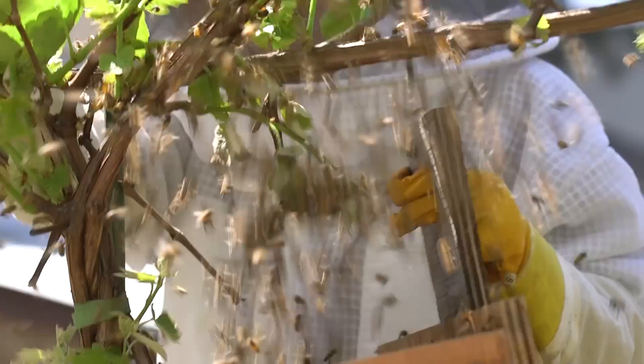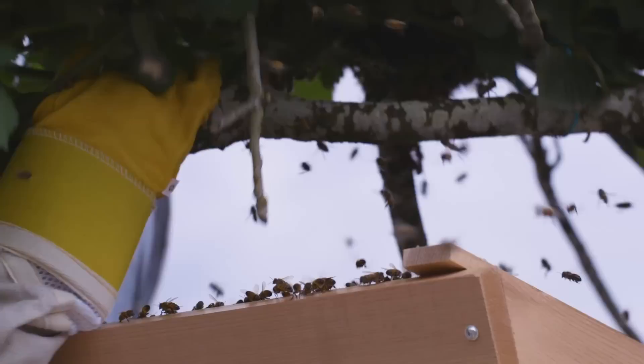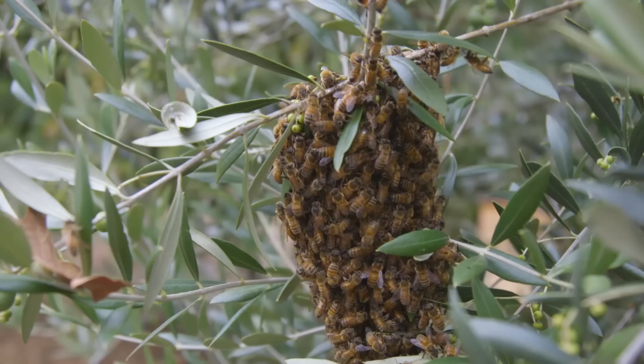If the cluster is on a branch, shake the bees into a box. If the cluster is hanging from small branches or vegetation, you can use pruning shears to clip it off and then place that in the box with the rest of the bees. This tends to be a lot more gentle, but you will have to make sure you remove all that vegetation from the permanent hive once you install them.